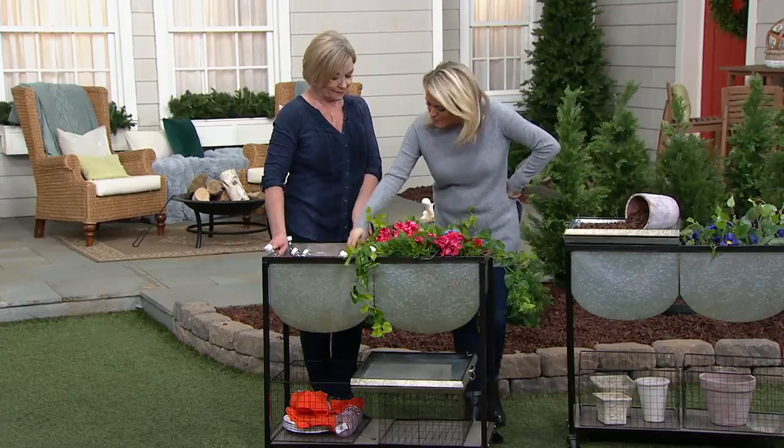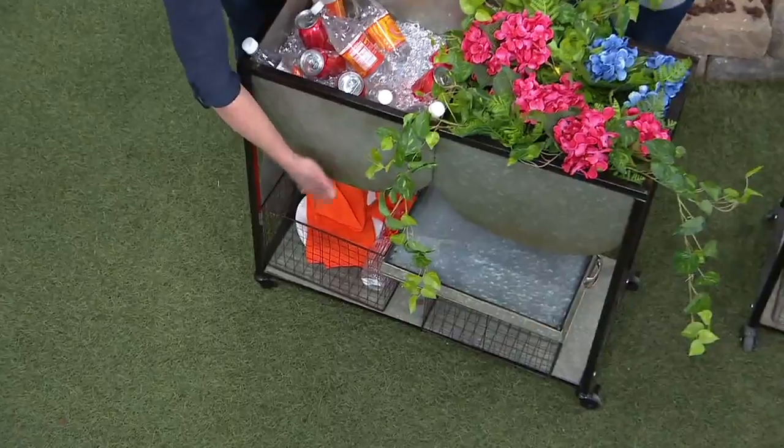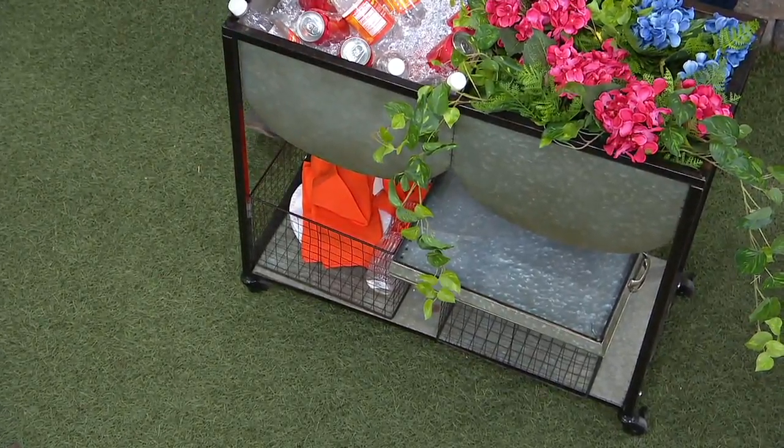Do we know how deep these baskets are? I didn't think to ask before the show — I'm sitting here trying to eyeball it. I'm going to guess it's about 18 inches deep. That is an estimate, but it sounds about right.